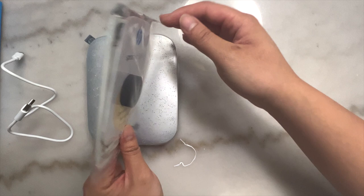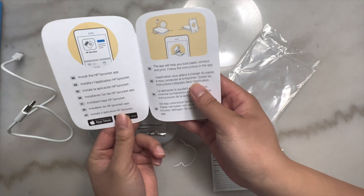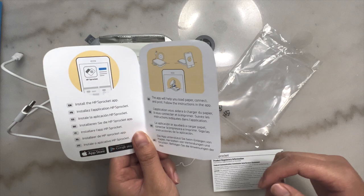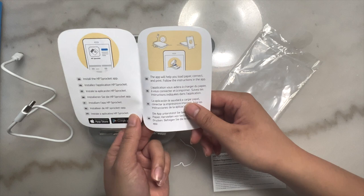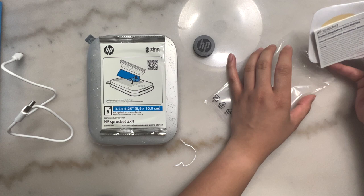Opening up this little package, here's how you insert your paper — it shows you the blue side always has to be facing down. These are the instructions. I already have the HP Sprocket app on my phone, but if you don't, you'll need to get it. It's so cool — you're able to customize your photos, add filters, add anything you'd like within your photo before you print it out. You'll also receive a manual for product regulatory information.